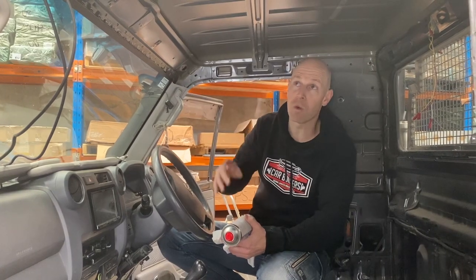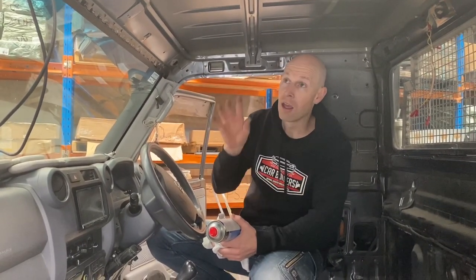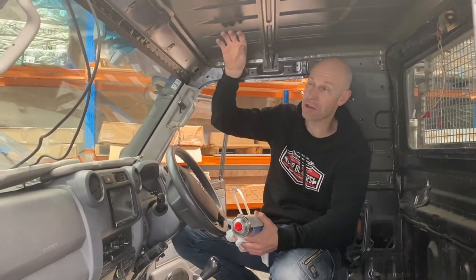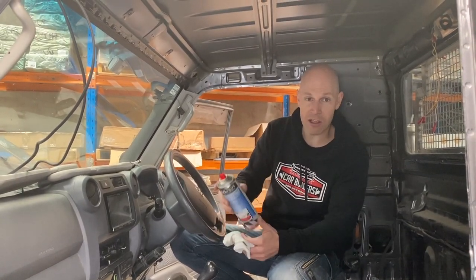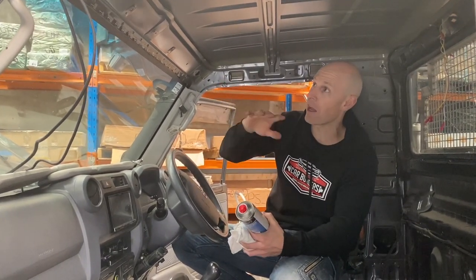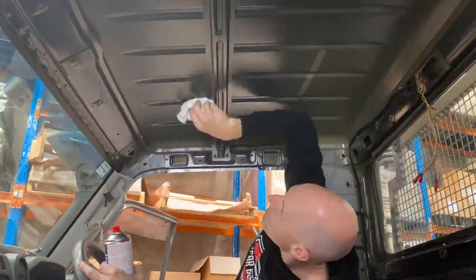First thing we need to do is wipe down the surface. The roof is pretty clean on this car, but particularly with the roof you want to be pedantic because of the heat temperature they're exposed to up here — this will reach around 80 degrees on a hot day. What we've got is a solvent-based pressure pack wax and grease remover and just a clean rag. We're going to spray it on and wipe it off so it's free from dust and grease, and then our sheets are ready to go on.